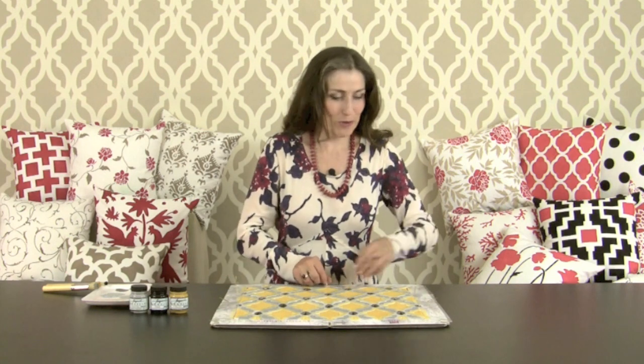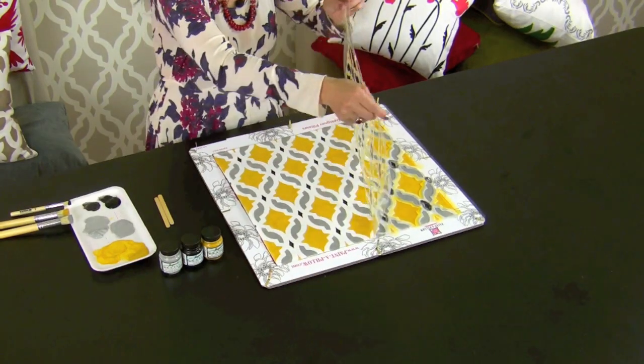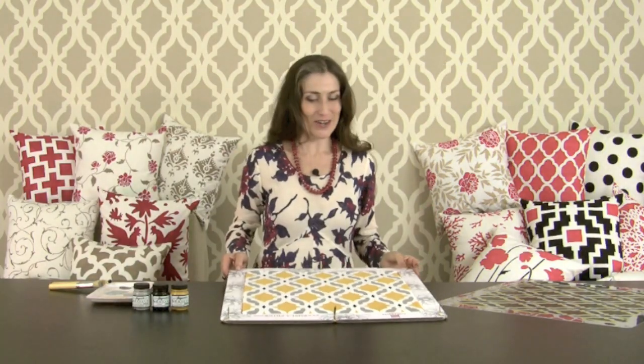Let's take the stencil off — bend the tabs and off comes the stencil. Wow, look at this! Isn't it great? Beautiful colors — my favorite combination: yellow, gray, and a little bit of black.